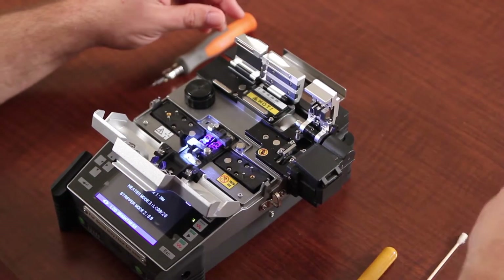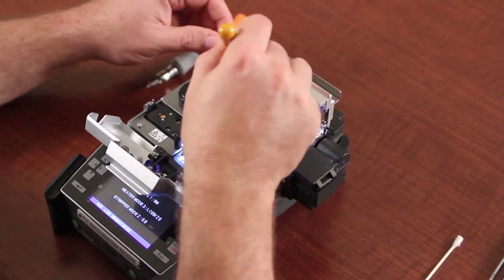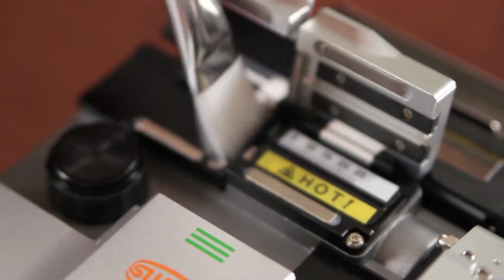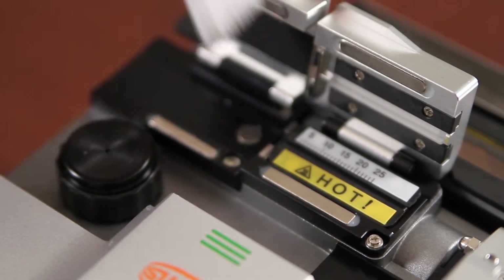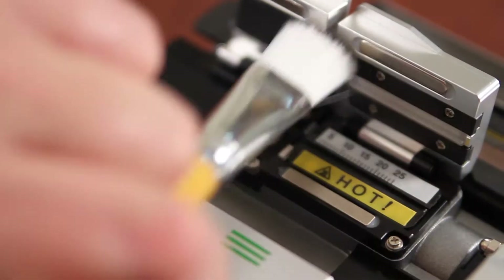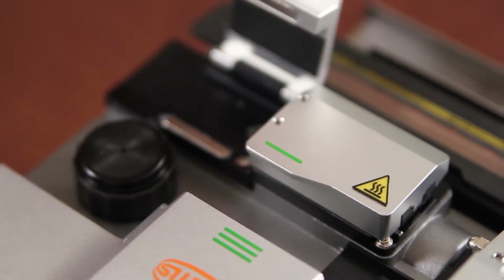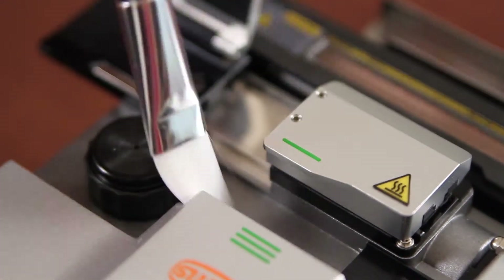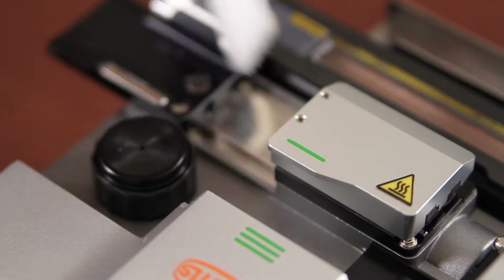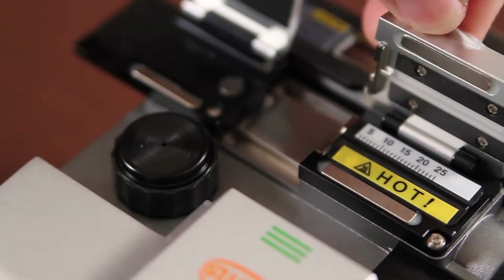First, we want to clean the automatic thermal stripper. From the center point you want to brush outwards across the hot plate, also across the stopper. You also want to clean the track of the automatic thermal stripper, making sure no debris is down in there.